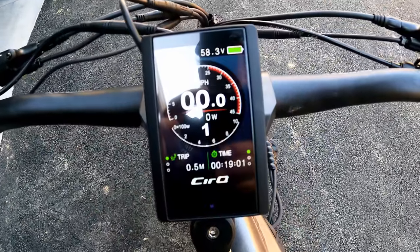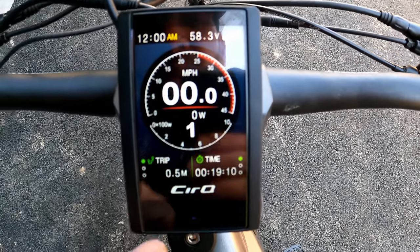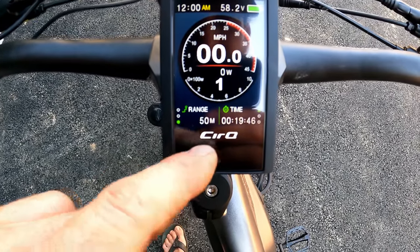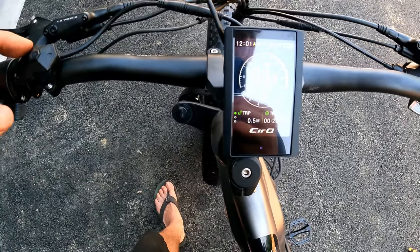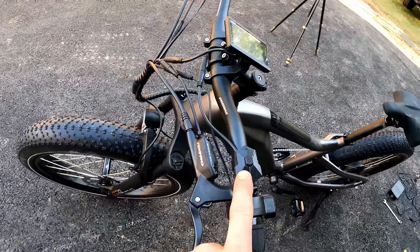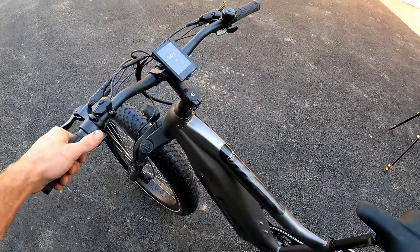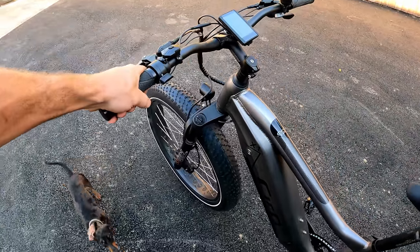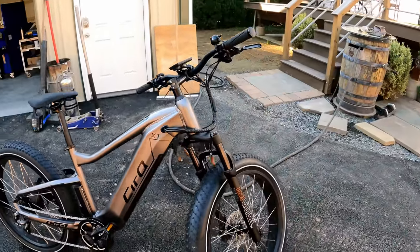Take the screen protector off and long press the power button to fire it up. Nice digital display — showing voltage at 58.3, battery full. You can cycle through to odometer at zero miles, range showing 50 miles. Cycle through assist levels from zero up to nine settings. To turn the headlight on, press and hold the positive button. On assist zero the throttle still works. Hold minus for the walk feature.